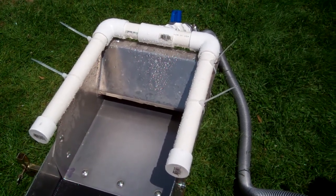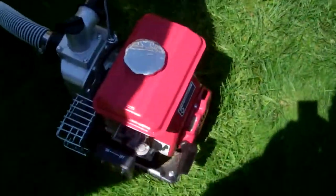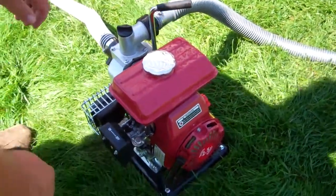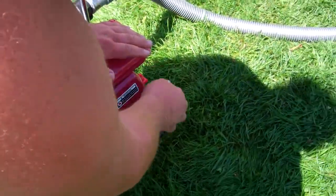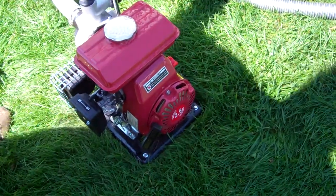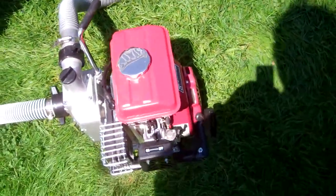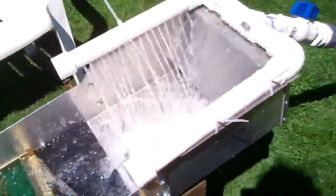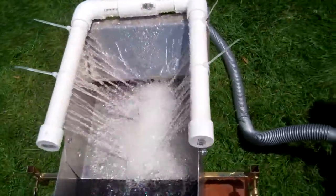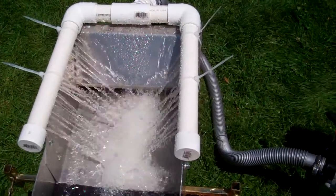Alright, Brian come here — you're gonna be my cameraman. Stand by, focus on me, starting on the engine. Alright, that's it idle right there. This is my first spray bar system I've ever built.